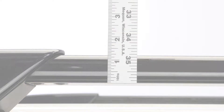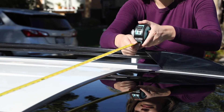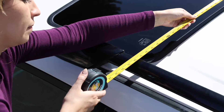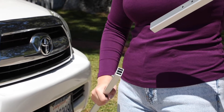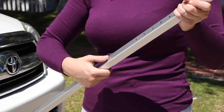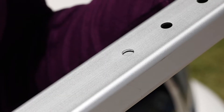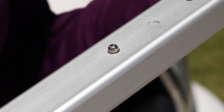Now for the installation. Measure the distance between the side rails of your vehicle. Insert the center bars into the bars with clamps. Push the spring-loaded buttons to adjust bar length to fit side rails. Make sure all spring-loaded buttons are properly engaged.